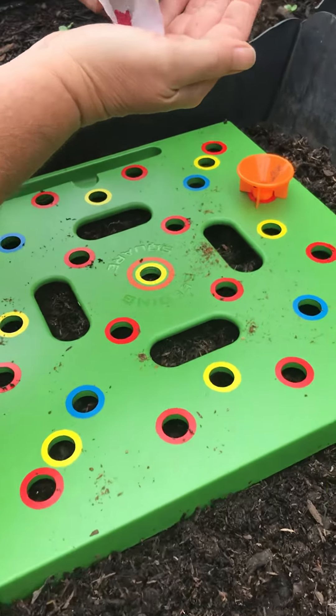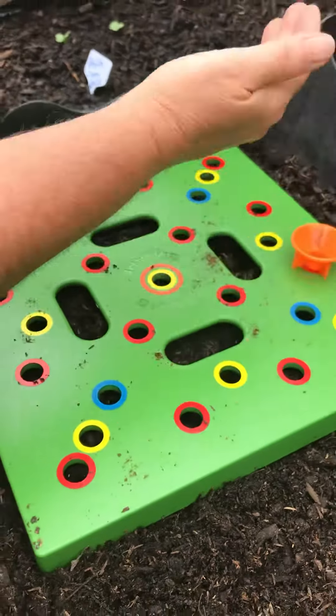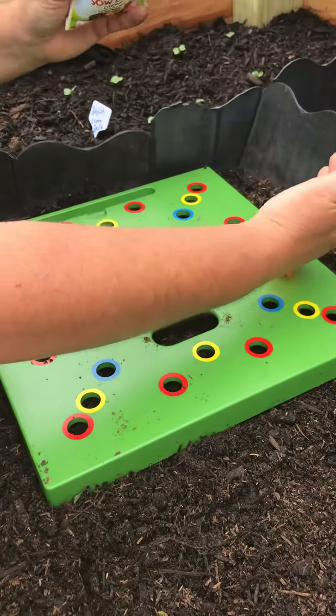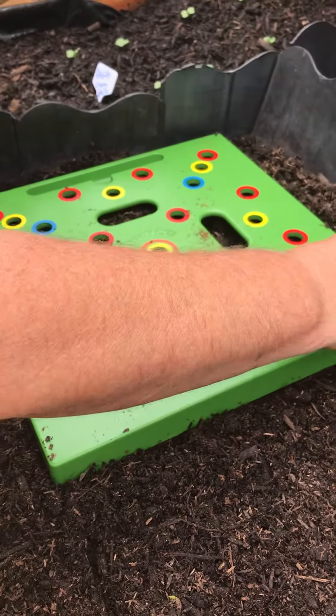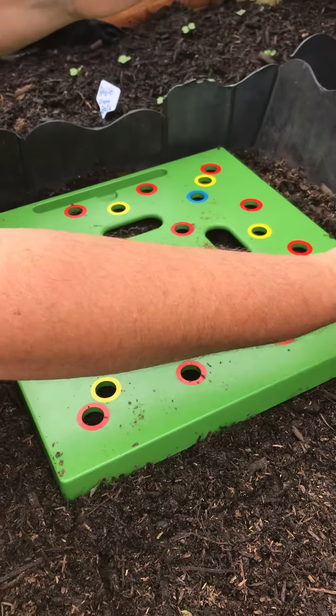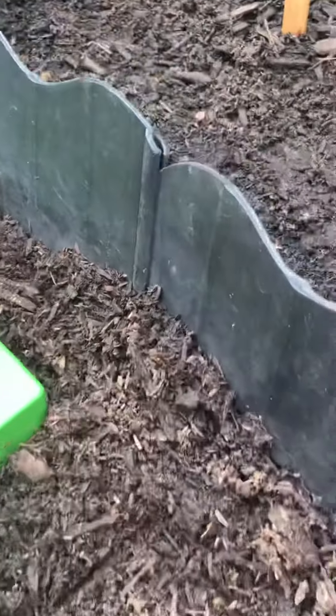The seedling square costs twenty dollars, and you can keep reusing it — it's hard plastic. You can even share it with your neighbors and they can use it and give it right back to you.